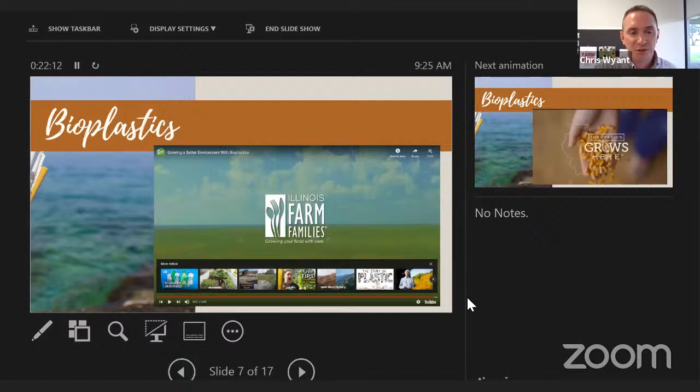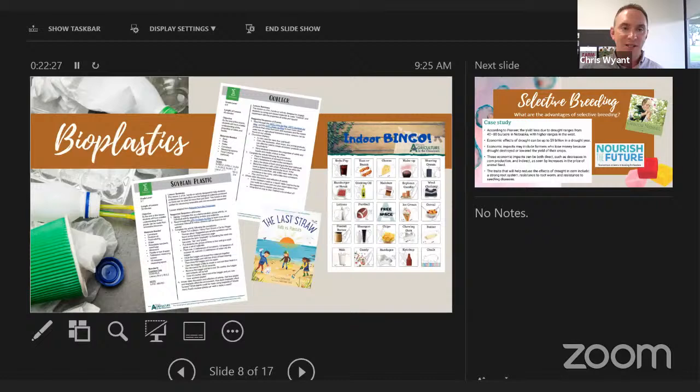Chris notes he was an intern for the Illinois Corn Growers Association about 20 years ago and received a mug made from corn plastic — this research has been going on for decades. People often ask: if it's been around this long, why aren't we seeing more of it? It's a complicated supply chain, and when oil prices are cheap there's less incentive to switch. It takes research, investment, and time. Consumer interest is finally growing, and bio-based plastics are better for the environment in a number of ways — watch for these products appearing more in the market.